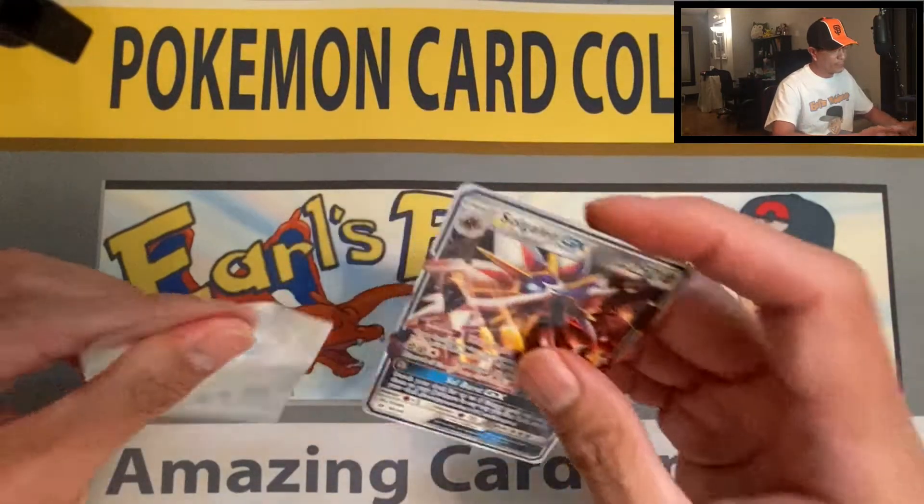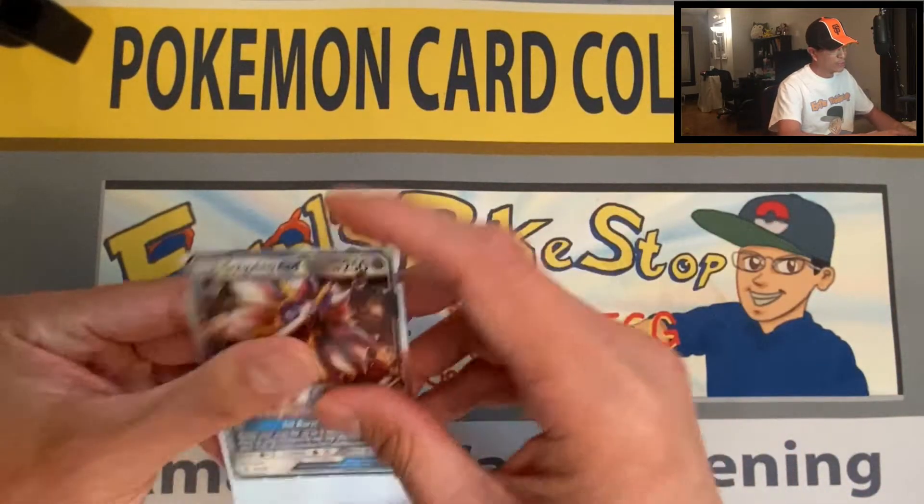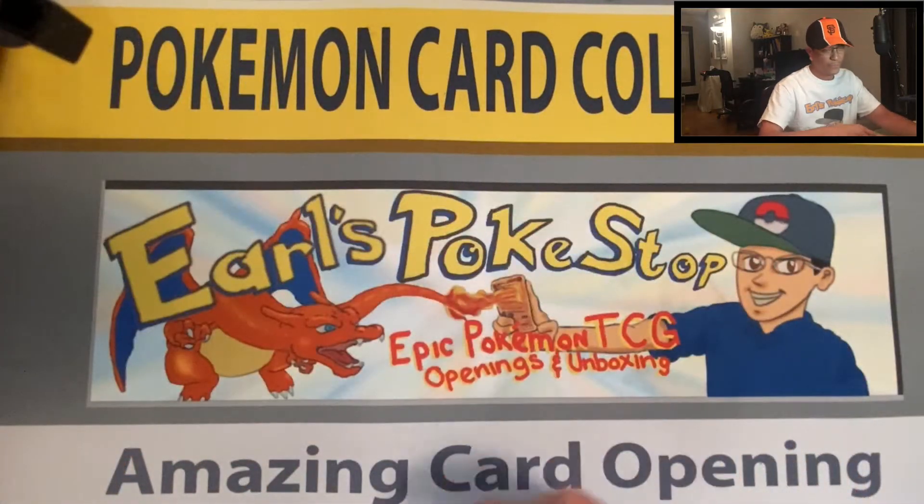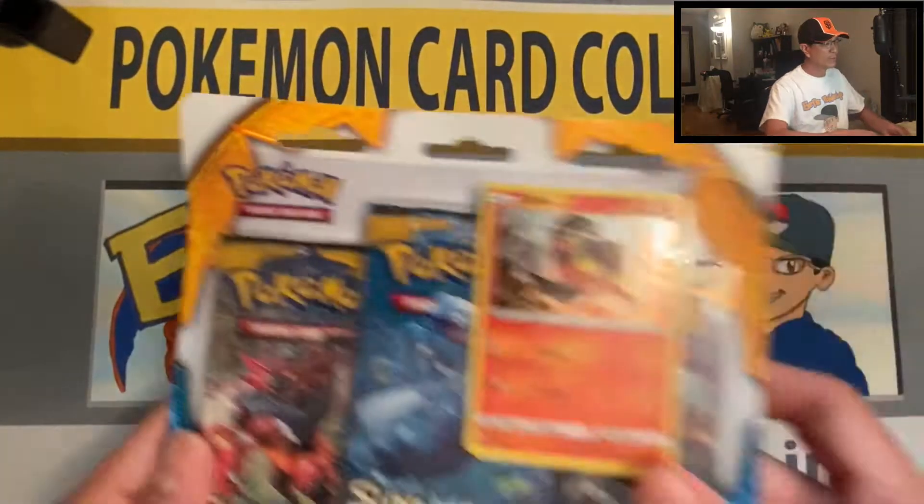First solid banger today — Solgaleo GX! Very awesome. I do believe I've pulled this before, but it's still an awesome card to pull. Can't complain whenever you pull a GX ultra rare.